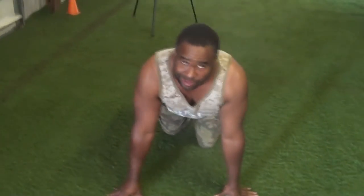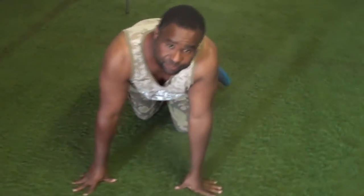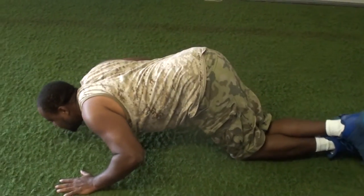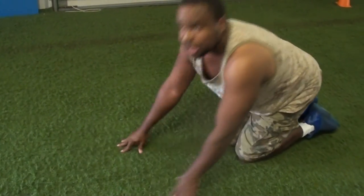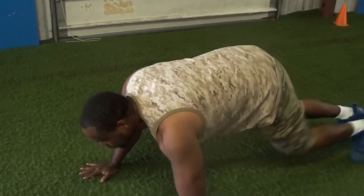For the ladies out there — if you can't do a full push-up, fold your legs like this. You can see — fold your legs right there and do it like that. All right, that's for the ladies. Now for you guys out there, let's go and get some real stuff going, here we go.